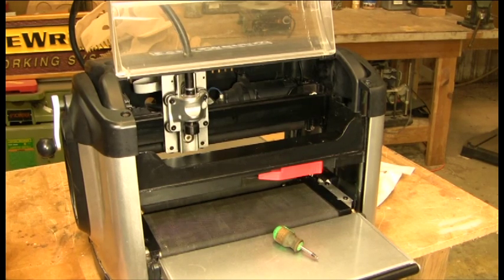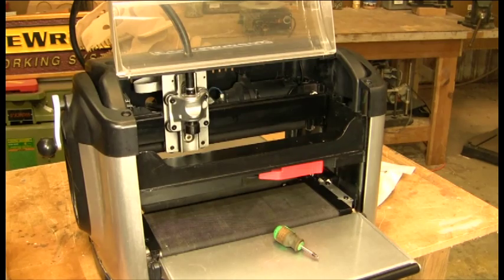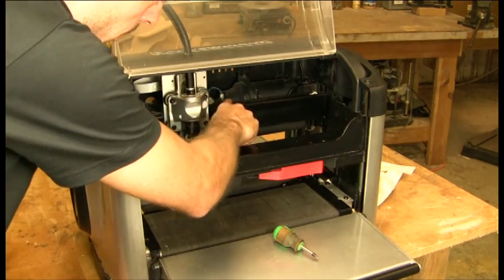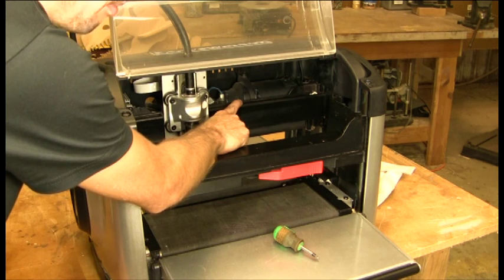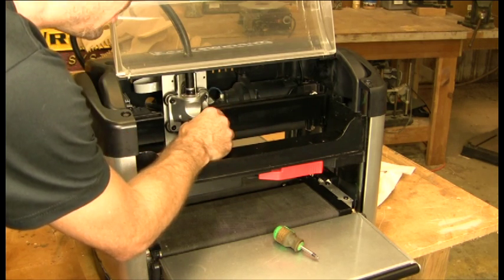In this video, we're going to show you how to check and tension your Y belt. If your Y belt, which is the one going left to right, is not tensioned sufficiently, you're going to start to see problems in your carving quality and also in the operation of the machine.